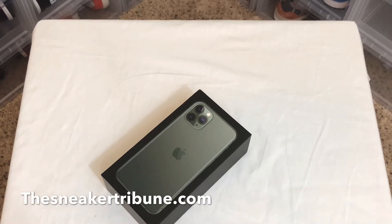Yo, what's up guys? It's International. I'm doing something different — we're not doing a sneaker today. Today is the day I got my iPhone in.